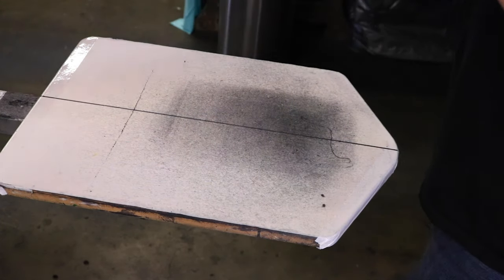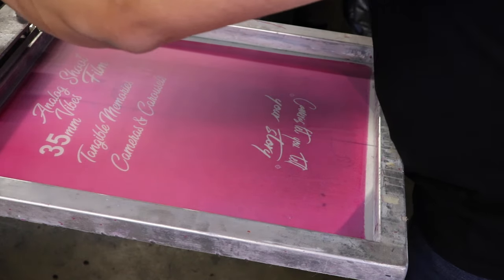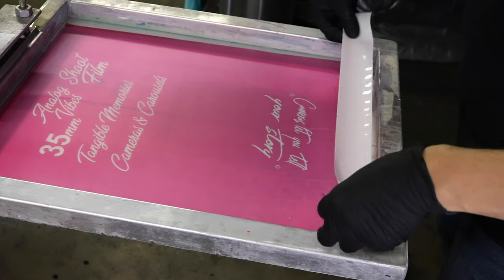Alright, now let's jump on over to the screen printing press and get everything set up. First thing you want to do is obviously clamp down your screen and then tape it down. I was going to delete this part but I wanted to leave it in there for Zen ASMR reasons.